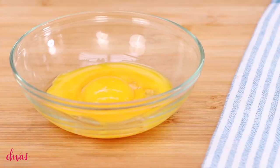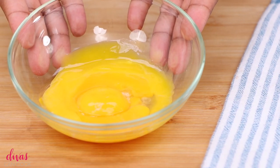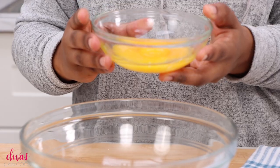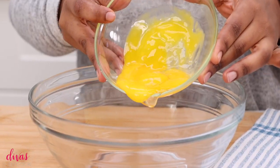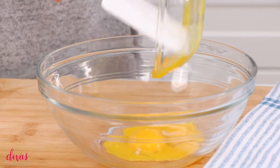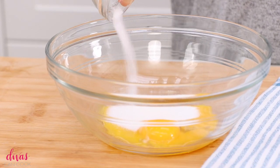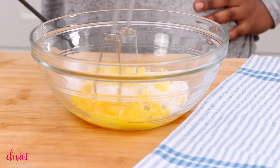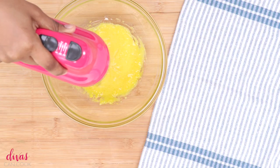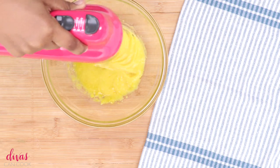We're going to move along to our egg yolks. I have some pasteurized egg yolks — I will put a link on my blog on how to pasteurize eggs. You can also buy them pasteurized. Because we're going to be using raw eggs, you want to make sure they're pasteurized. So I'm going to add my egg yolks into a bowl, then add in a little bit of sugar. Whisking up these egg yolks is my favorite part — it starts off so bright yellow and you want to mix it until it's nice and fluffy.